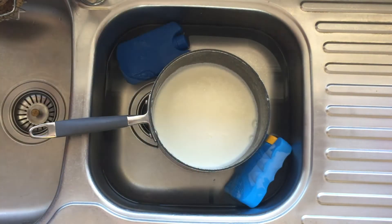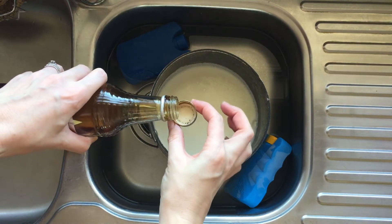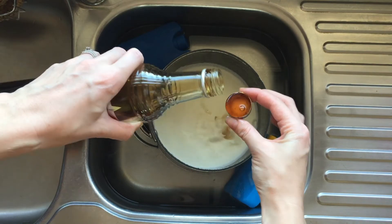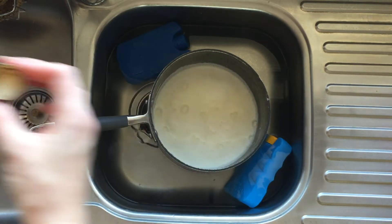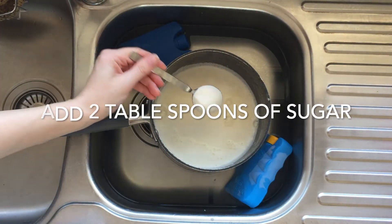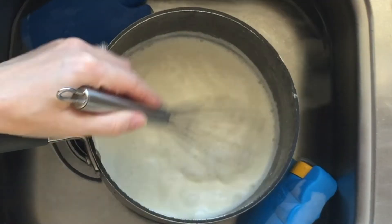To make vanilla yogurt, we need to add vanilla. This is homemade vanilla, but the shop-bought one is just as good. If you'd like to know how to make vanilla extract at home, let me know in the comment section below.